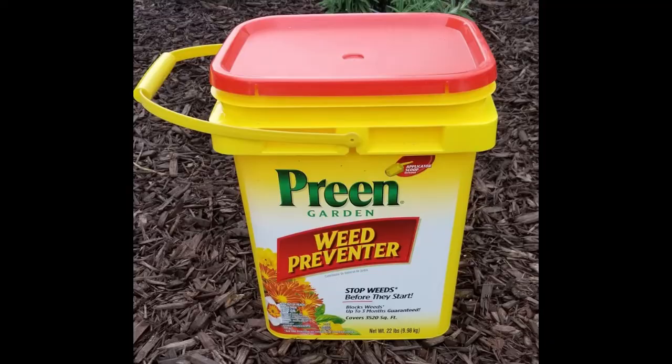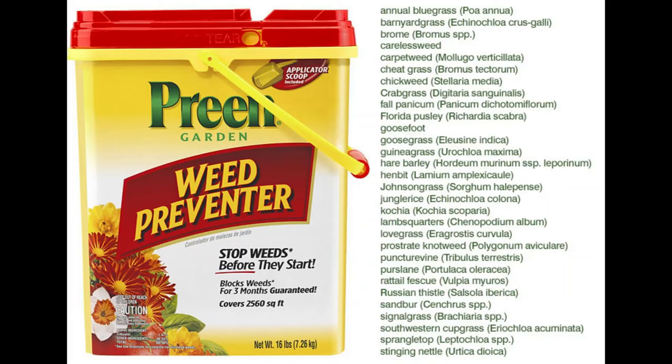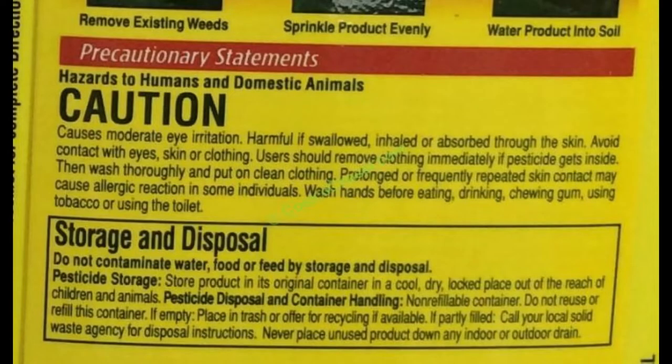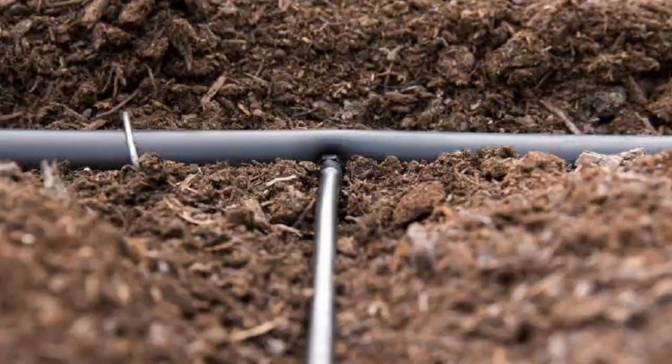After mulching, you want to add a pre-emergent herbicide like Preen — Amaze is another good product. This stops weeds from germinating on the slope, which is important because you've added soil amendments and water and the weeds will come roaring back without it. Be cautious: do not use pre-emergent herbicide around dogs or small children, and don't apply it where it might run into a water feature or create runoff issues. But it's really effective for keeping weeds under control on large slopes.